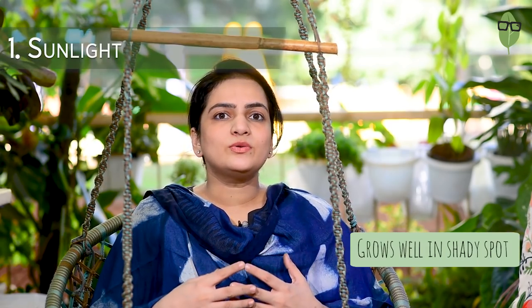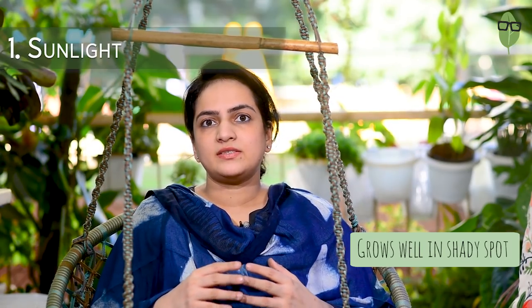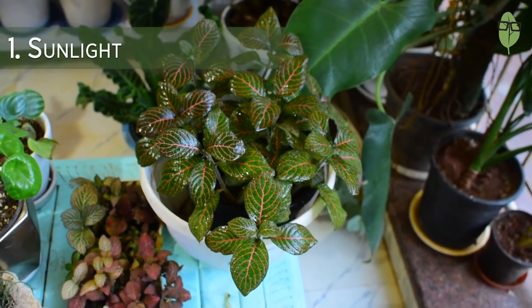The Fittonia grows well in shady spots. The problem with keeping them in a sunny spot is that it will go dry sooner, which will result in crisping leaves. So this plant does well in spots that have mild light. They grow on the ground in the forest where they get dappled to indirect mild light, and that is the kind of light they prefer.